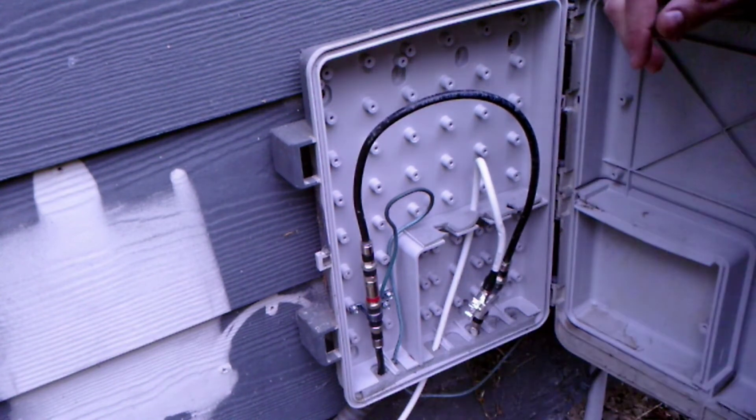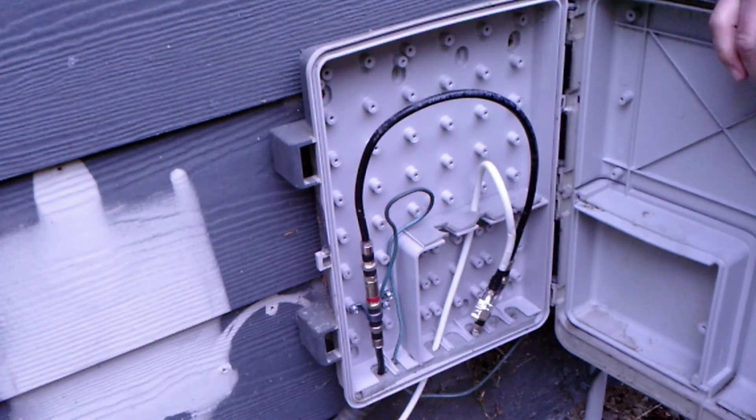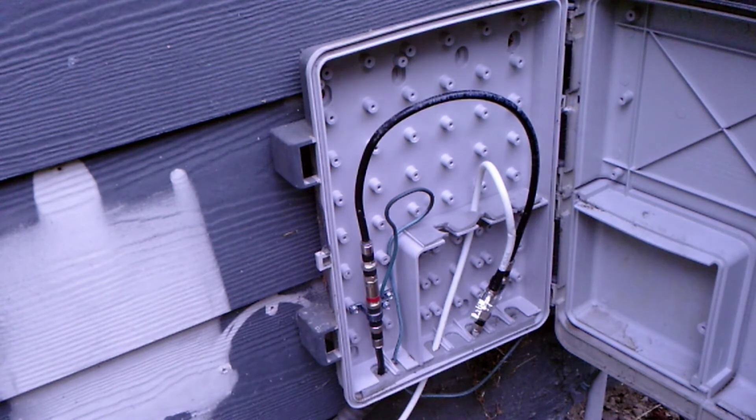The cable company said that we should be able to combine both these signals and it should work. What I read is it's not going to, but we'll see. Let's go see what's going on inside. So I think this is a pretty normal setup. All the cables are coming in from under the front of the stairs. This is coming in from the outside and this is going out to our TV. We've got a little booster here. So what we're going to need to do is build a little jumper to connect the TV booster to our main cable.